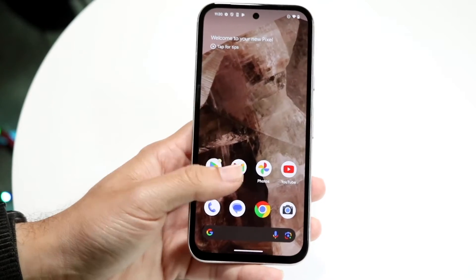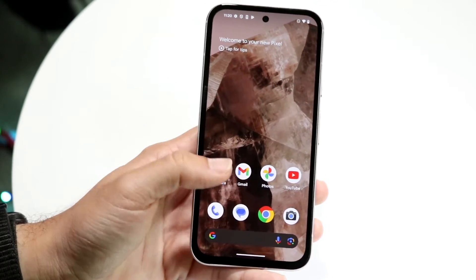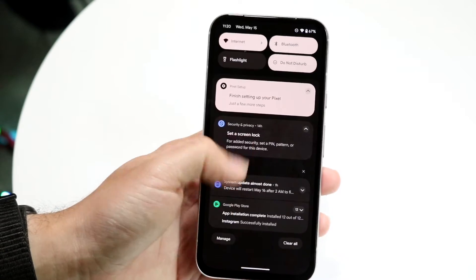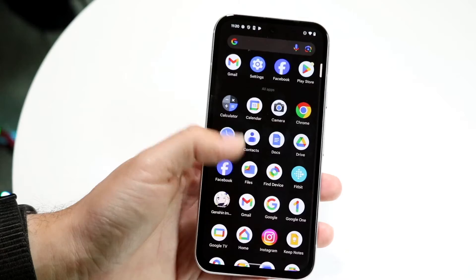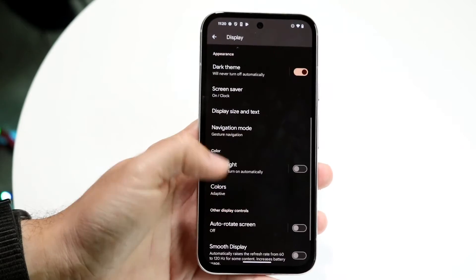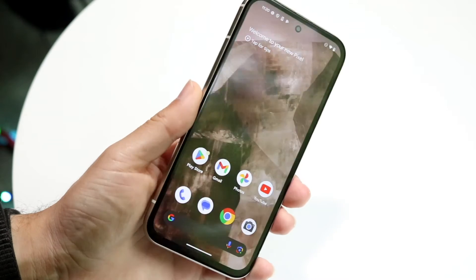So that's basically how you turn on 120Hz on your Google Pixel 8a. If you want to turn it back off — which I wouldn't recommend — you have a few choices. You can enable Low Power Mode, which will automatically turn off 120Hz, or you can go back into your Display settings, tap on Smooth Display, and turn it off right there.